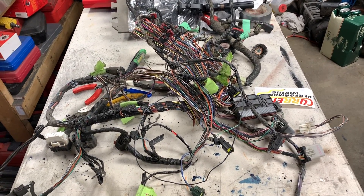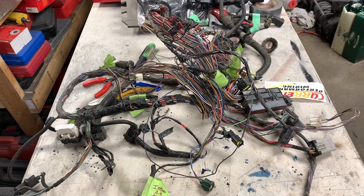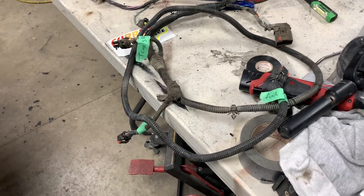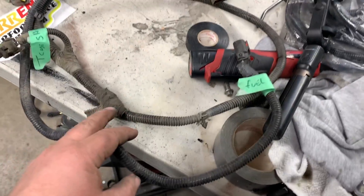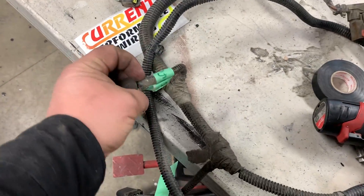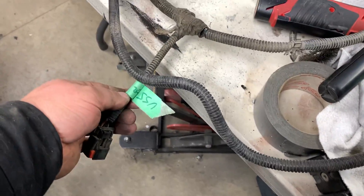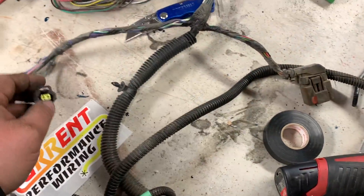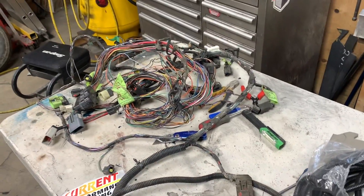Now we can start gutting about 75 percent of this harness. I left this part of the harness intact because I need the fuel pump. This is the transfer case shift indicator, and this is my vehicle speed sensor — it's going to be for my speedometer. But everything else you need to start going through and gutting.